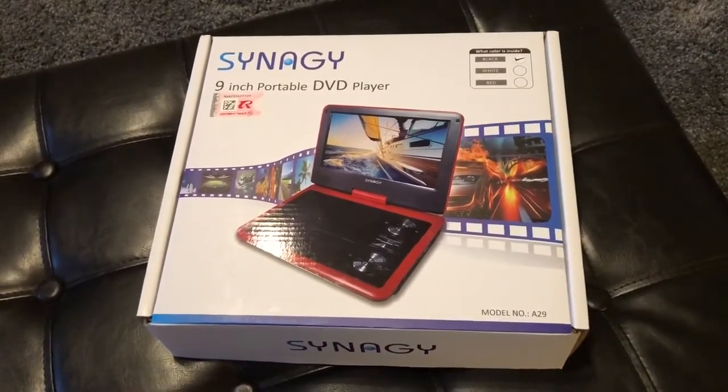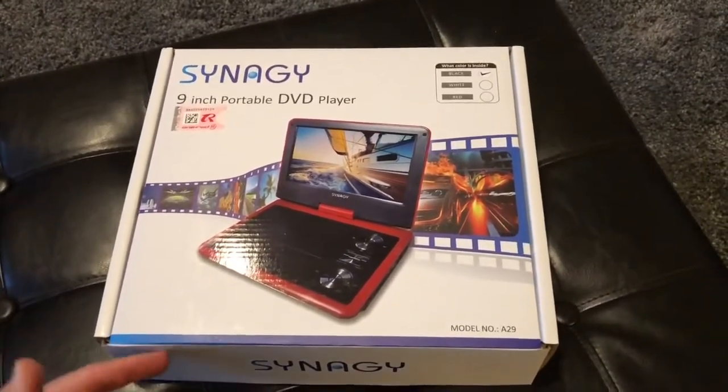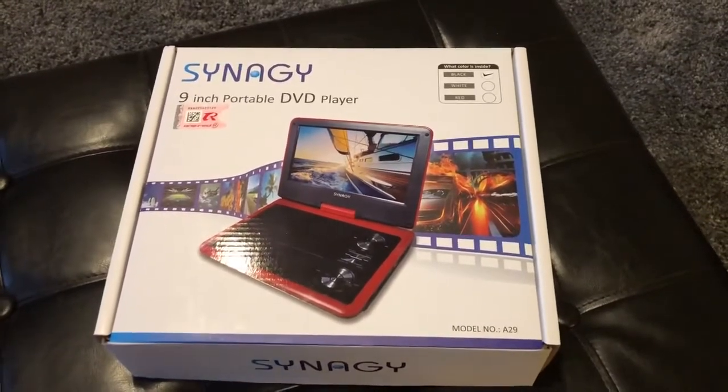I'd say we can kill one of these in about a year on average, and we've gone through about five of them so far. So I'm learning my lessons to buy a little bit nicer ones and really read those reviews closely when I purchase them.